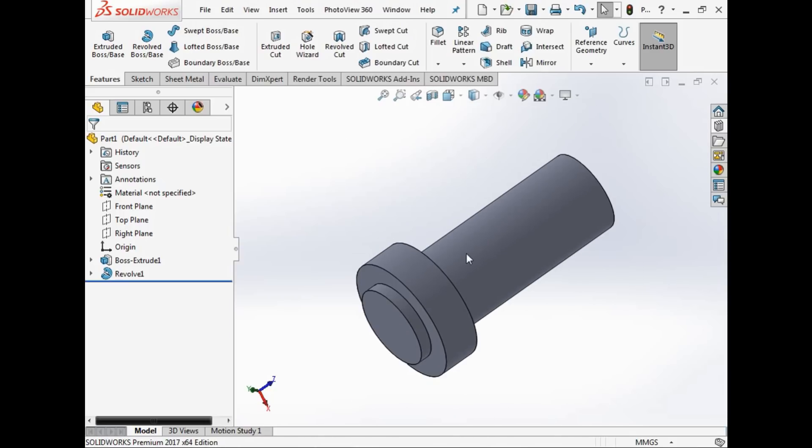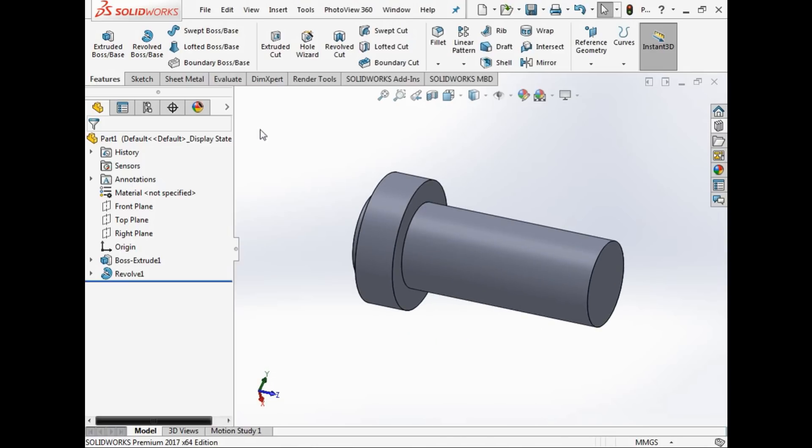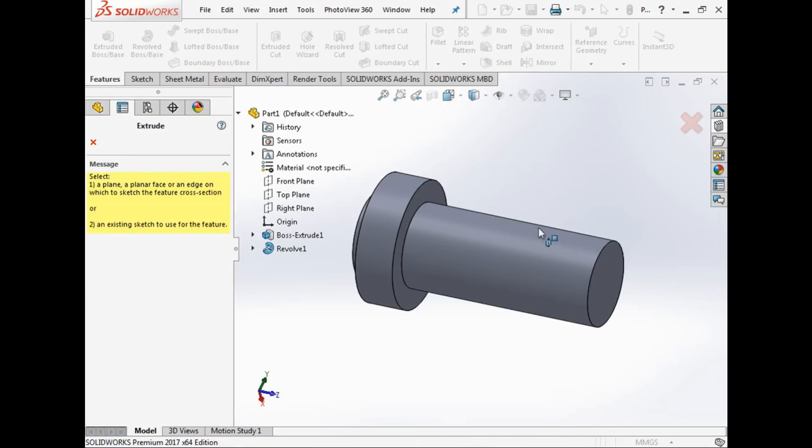What happens if we wanted to put a flat on this — say this is a shaft and we want to put a keyway in it? Well that's where extruded cut comes in. Extruded cut is basically like an extruded boss, just a cut — we're removing material. The same principles apply.